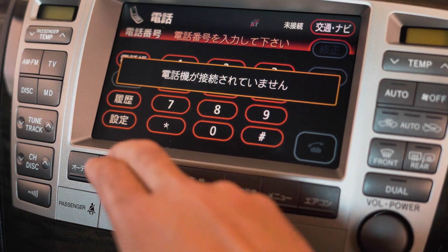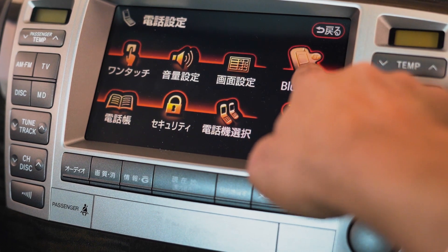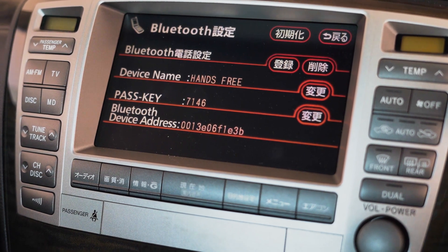From telephone, you just go to this bottom button here, and once you get into this menu you will see Bluetooth. From there you can see the basic details about what the name of the device is, what the passcode is, and so on.